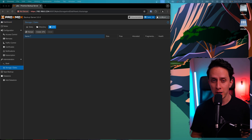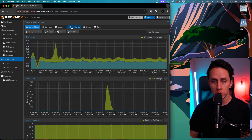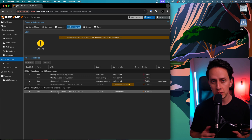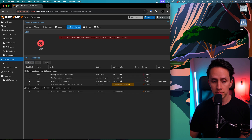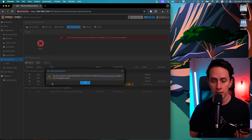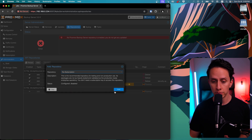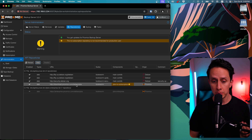So we're here in the Proxmox Backup Server UI. The first thing we want to make sure is that we're running the latest version with the latest updates, so we're going to configure the repositories first. Go to Administration and click on Repositories. First, we're going to disable the enterprise repository — to use it you need an active subscription, which we don't have. Then we click Add, accept the subscription warning, and select No Subscription. Once added, you can see that the Debian PBS no-subscription repo is now installed.